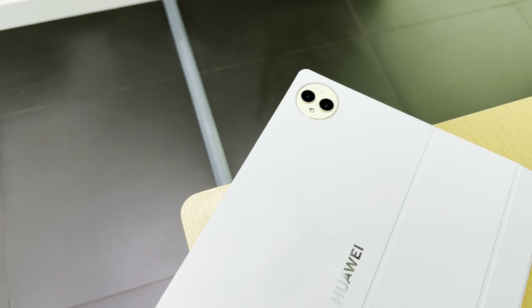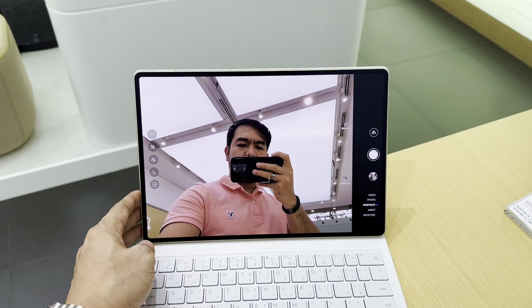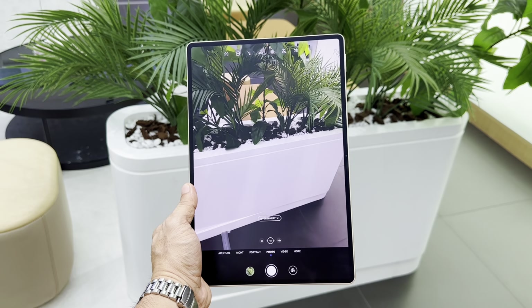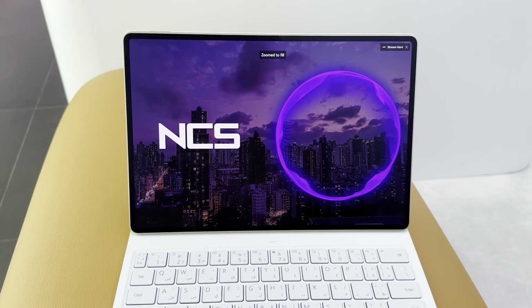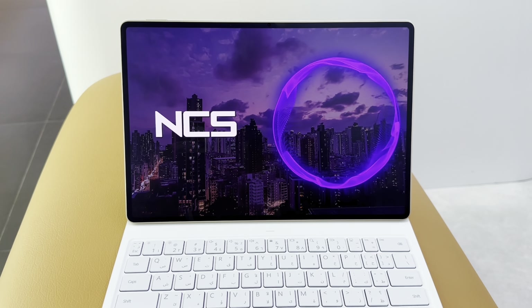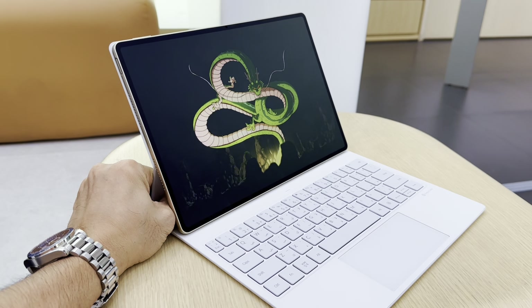The MatePad Pro 12.2 doesn't skimp on the camera. Equipped with a dual rear camera system consisting of a 13MP primary lens, 8MP ultra-wide, and a 16MP front camera, it's great for video calls, scanning documents, or capturing moments on the fly. When it comes to sound, the impressive quad speaker system tuned by Huawei Sound Technology provides immersive audio whether you're watching a movie or listening to music. It also includes 4 microphones to ensure clear voice capture during calls and recordings.